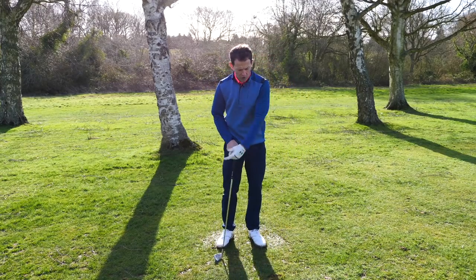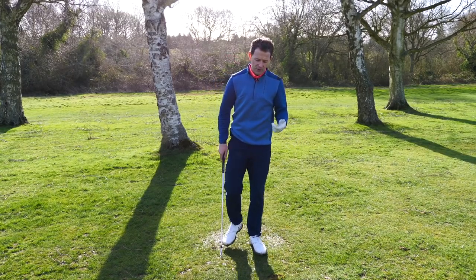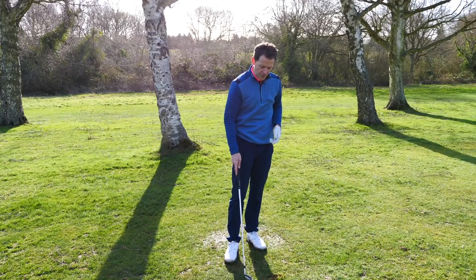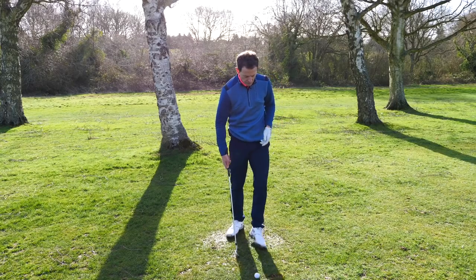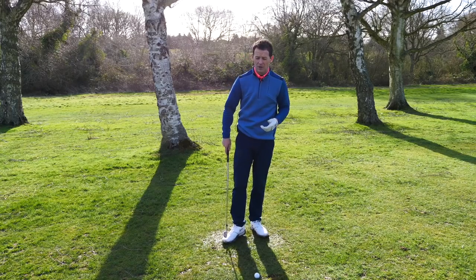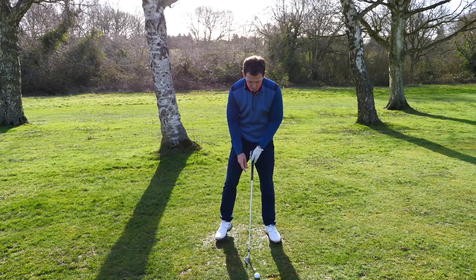Once you've got that sensation of firing into the impact area, the next thing — and this is one thing that Bruce just didn't have — is that even with the sensation of impact, he still wasn't really getting the power that's necessary. So you then need to introduce the catapult. What I see too often is golfers pushing the ball forward.